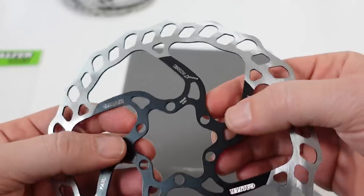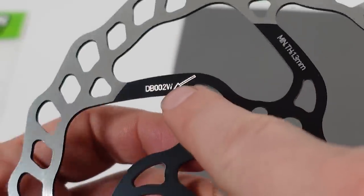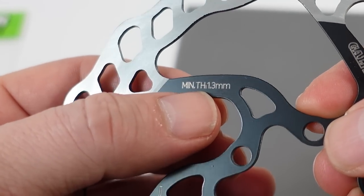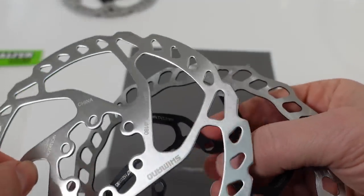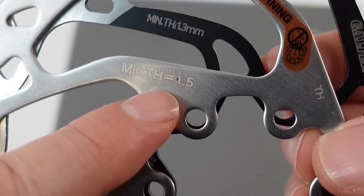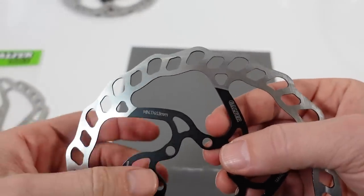On closer examination the rotor looks beautiful — you can see the Galfer branding here. This is the part number, and you're going to have the minimum thickness of 1.3 millimeters, which is an interesting detail. If you look at any of the Shimano rotors, the minimal thickness is 1.5 millimeters, so starting from about the same initial thickness, these Galfer rotors can last longer.